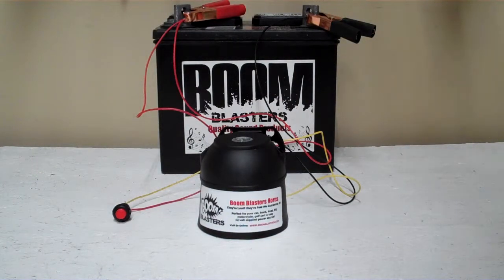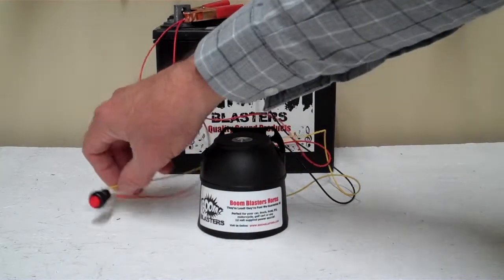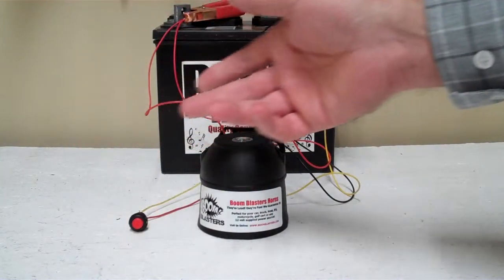Hey everyone, this is our US Coast Guard musical car horn. This is our button version of the horn, it comes with a button which is included. We also sell a wireless version as well.